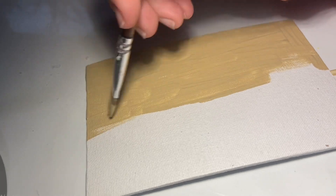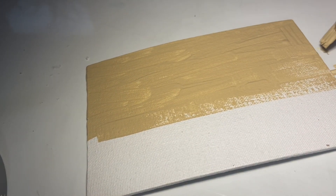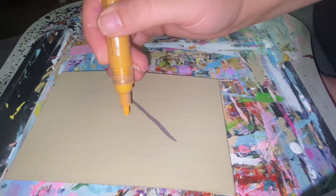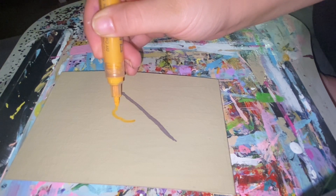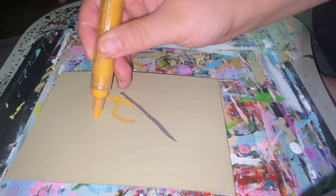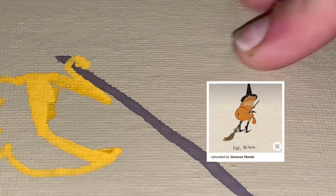I'm going to be doing a witchy frog that's kind of got baddie vibes, if you know what I'm saying. We're taking the color khaki as our background color, and then here is where I'm just kind of tracing where the broom will be. This is where it gets a little bit tricky because I had to figure out how to draw the frog, and mine does not look anything like my inspiration photo, but it is what it is and it still turned out okay.